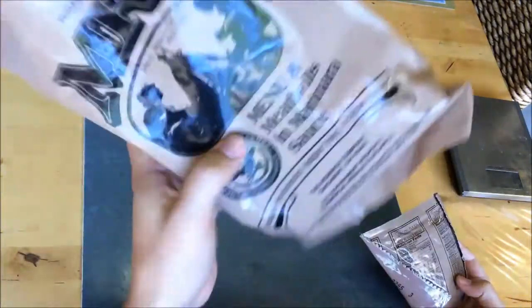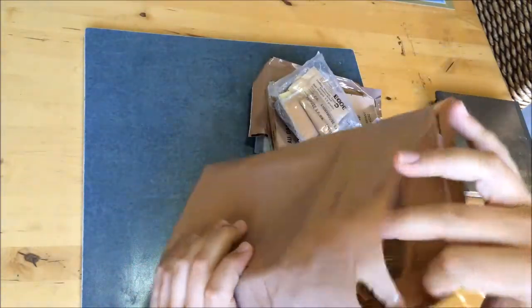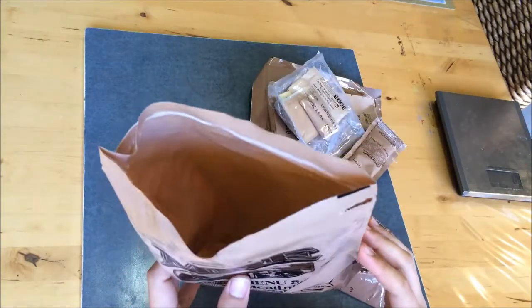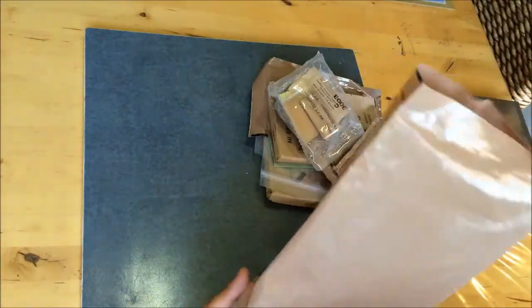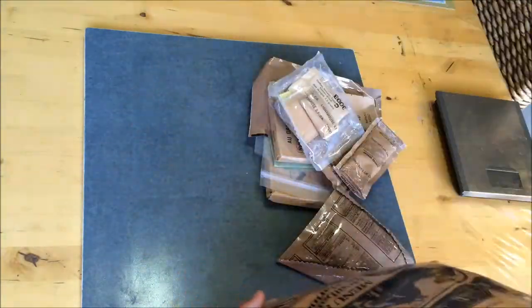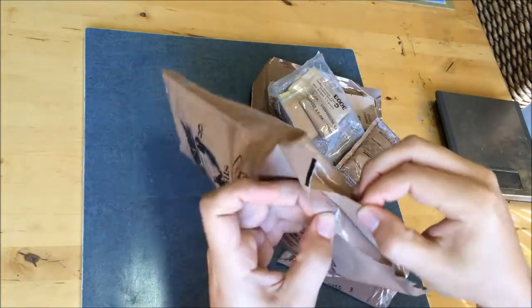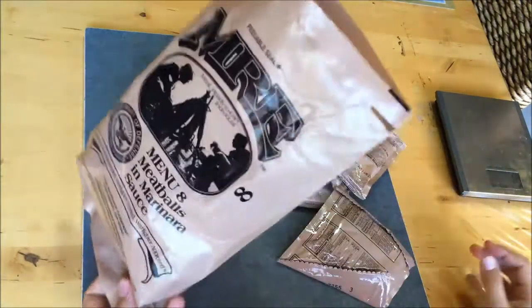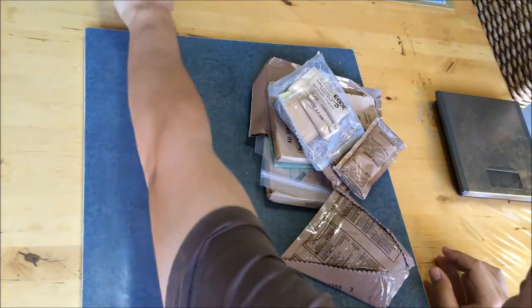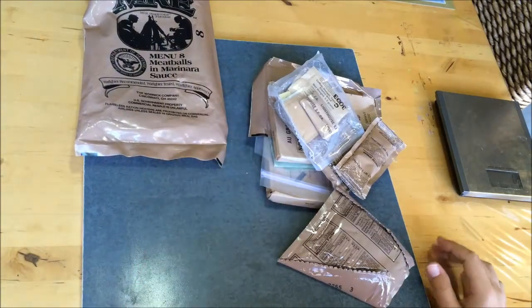The package is still viable. The peelable seal pretty much worked, just a few tears on the edges there, but you could potentially use this for rubbish or maybe put water in there if you were really desperate. There's no date code on this outer package, which I know is something you typically see. I'm sure there will be date codes on the items though. Let's place that down here and see what we've got.